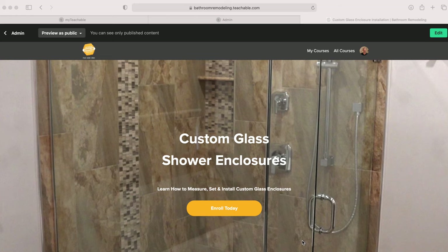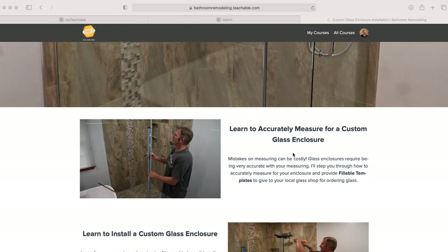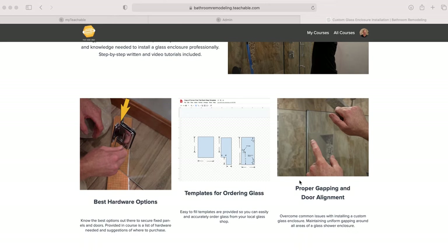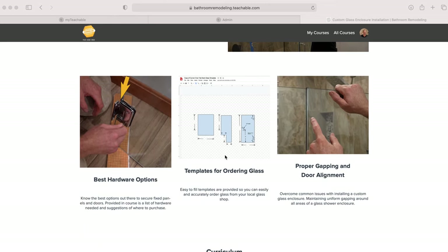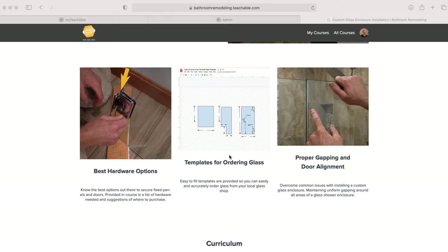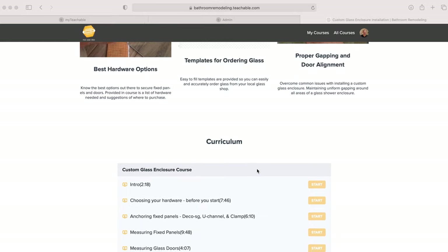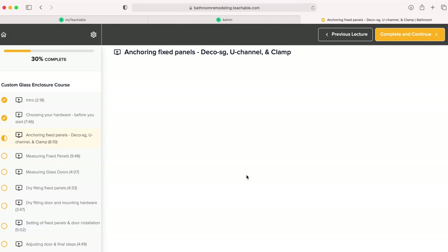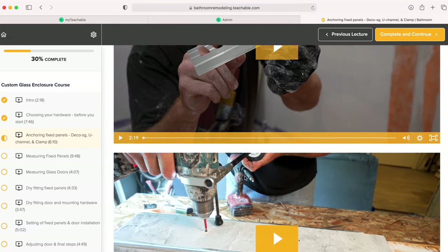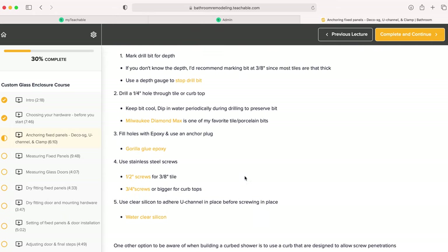Before we continue, I wanted to show you a course I have on teachable.com. This is going to go into a lot more detail than I can cover here on YouTube. I have templates you can download and fill in your measurements to give to your glass supplier to order glass — it's really important to have clear communication with your glass company. So if you're serious about installing a glass enclosure, check out the link in the description below. I have a whole bunch of additional information that I think will really help you out.